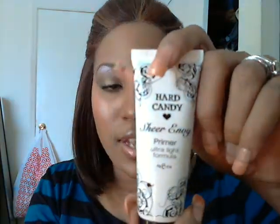Anyway, on to the makeup — just keep watching to see how to get this look. First, we're going to apply a base. I've already primed my eye using the Hard Candy Sheer Envy face primer. If y'all know any other drugstore primers that are excellent, leave me a comment — I already plan on getting the Urban Decay one but I'd love other suggestions.